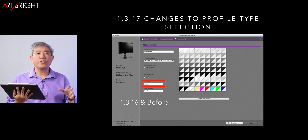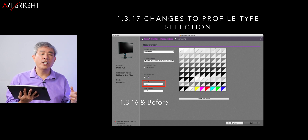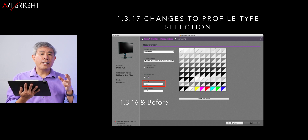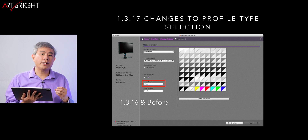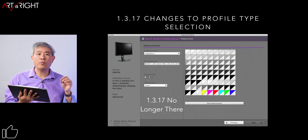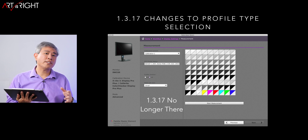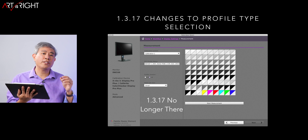1.3.17 also introduced one more change to the profile type. In 1.3.16 and before, you would choose the LUT type — whether Matrix, 16-bit, or 8-bit LUT. This LUT type relates to how the ICC profile is built, and has nothing to do with the 3D lookup table inside the display. Because this is a hardware-calibrated display, the ICC profile doesn't do any color correction anyway, so the LUT type doesn't really affect calibration. In 1.3.17, BenQ have removed the LUT selection — you will now always use Matrix — and it has been working just fine.